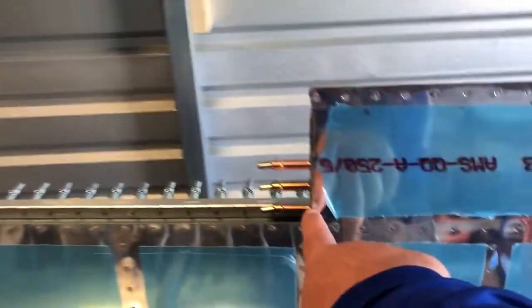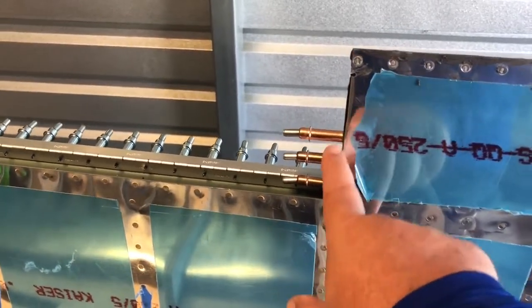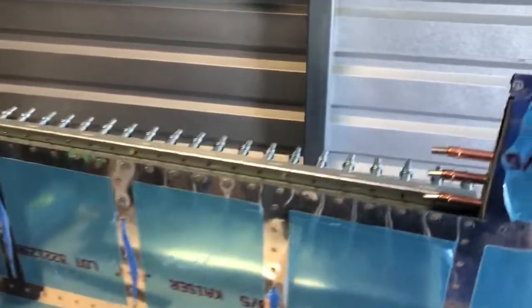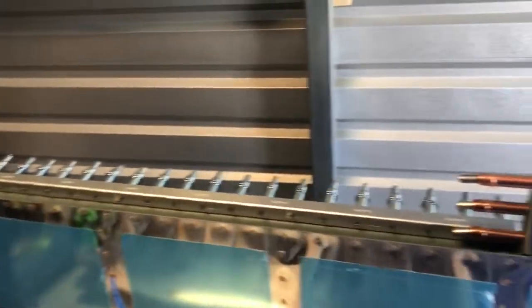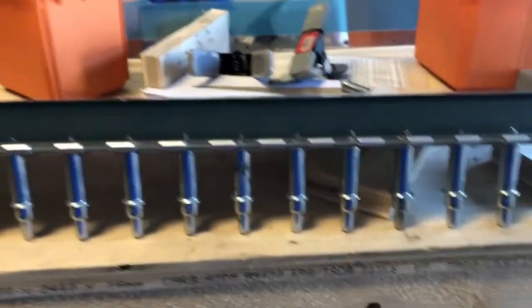Now I'm going to go ahead and set these rivets here — these are blind rivets — and then finish up riveting this side to the spar end cap. That will complete the riveting for the elevator, and then we will proceed to get the piano hinge and all that set up for the elevator trim tab.